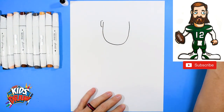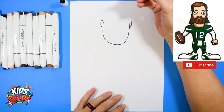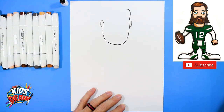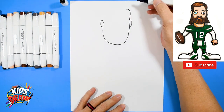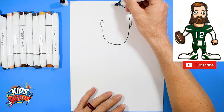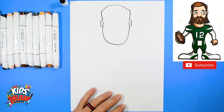Draw a couple of ears on the side — one and two. Now let's draw his hair. We're going to start at the top of the ear and go out and stop — kind of a hook shape. That's the part of his hair. Then we go up and down to the ear.